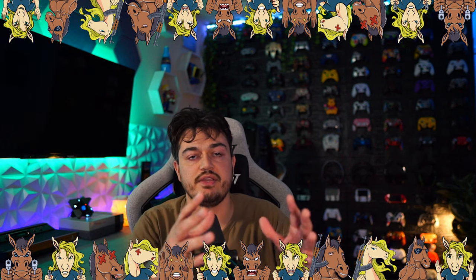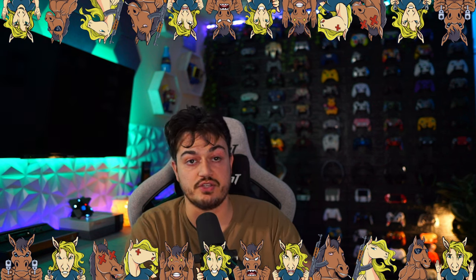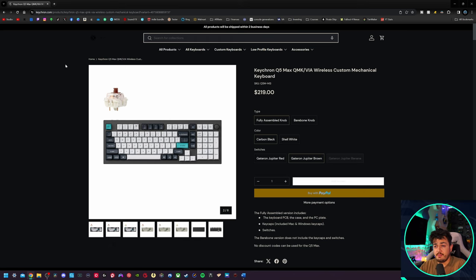A quick disclaimer: this keyboard was sent for review, but this is going to be an honest, comprehensive review. I haven't been paid or told to say anything about it, so if there's any cons, shortcomings, or areas of improvement, you're going to hear about it, so these companies make better products over time. We're not going to spend much time on the website because we did that during the 60% review.